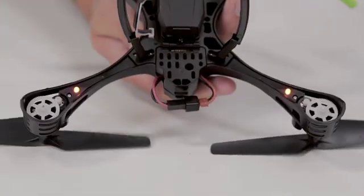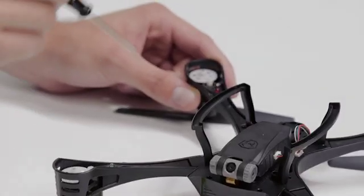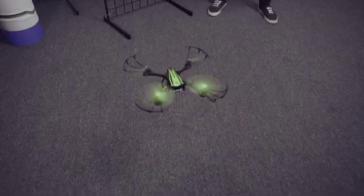If your drone has trouble taking off or balancing, inspect your motors. Make sure they're clean and free from bits of dirt, string, or other stuff that might have gotten caught in them. So that's just a few quick tips on taking care of your drone.